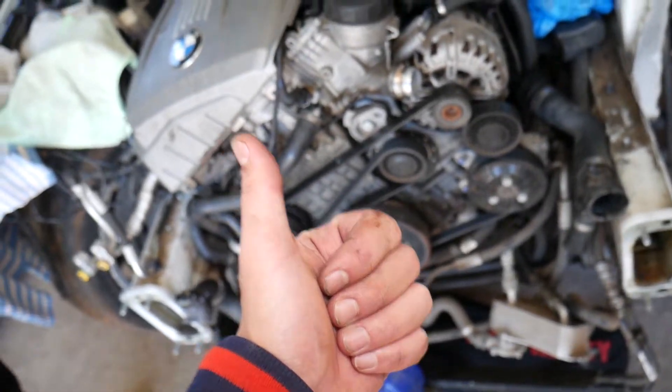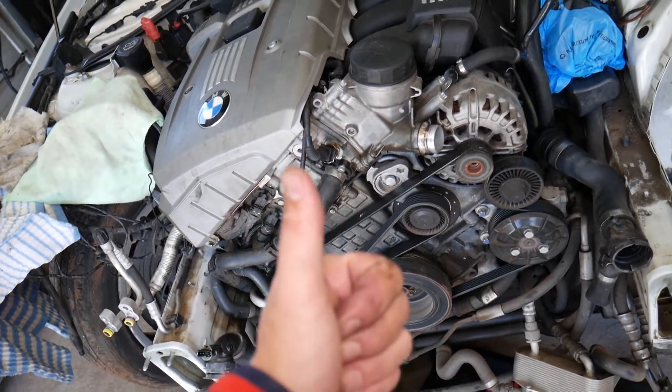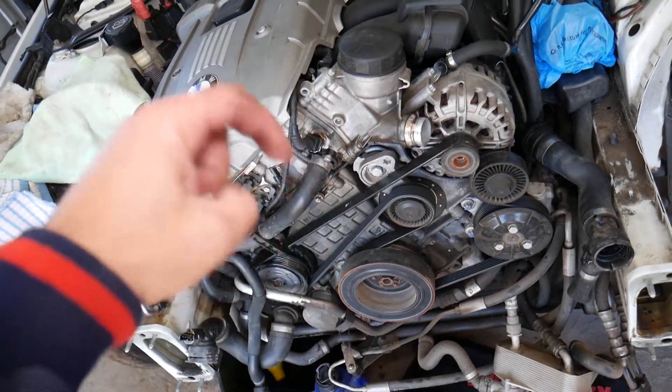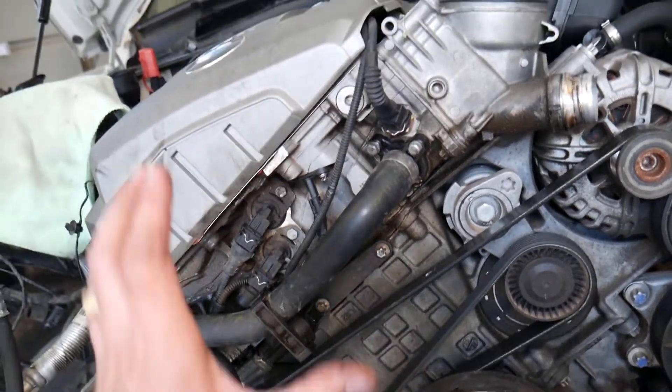If you still have the radiator fan on, disconnect your car battery. It's recommended to disconnect the car battery every time you remove or replace electrical components. On these modern vehicles it really matters which terminal you disconnect and reconnect first — if you don't know about that, check out the link in the description below.